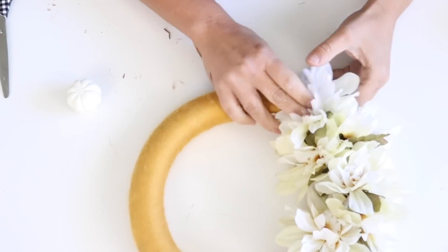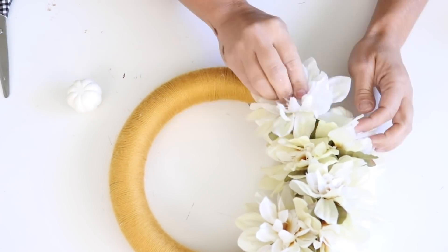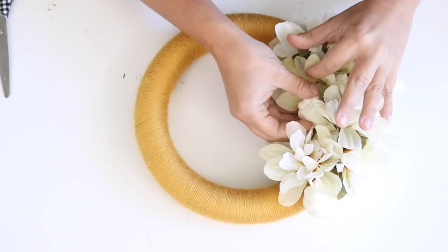It's such a simple, pretty wreath but it definitely packs a punch with that yellow color and it matches the pumpkins from the first DIY. I love how that worked out — now I have a cute wreath for fall and also one for Halloween.